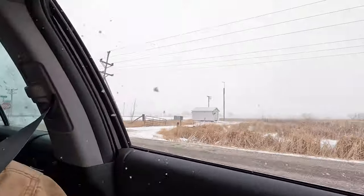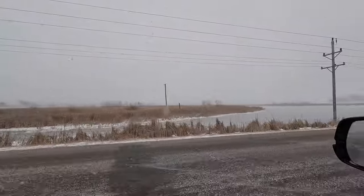We still have a nice little South Dakota blizzard. Not a whole lot coming down, but it's blowing around for sure.